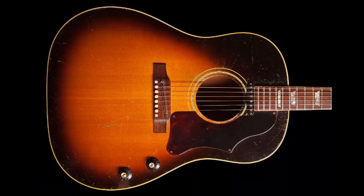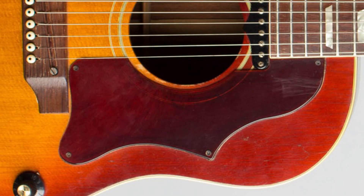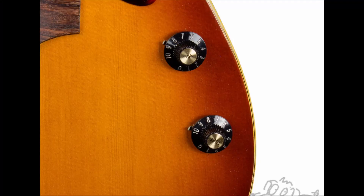In 1968, we see a different size and shape pickguard appear. The early ones were screwed down, and then later on they were glued. We also start seeing black knobs appear.